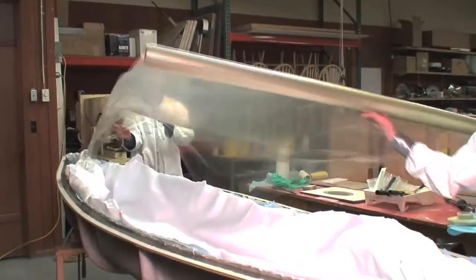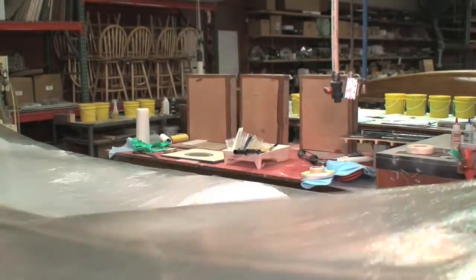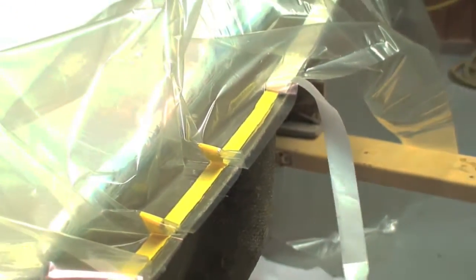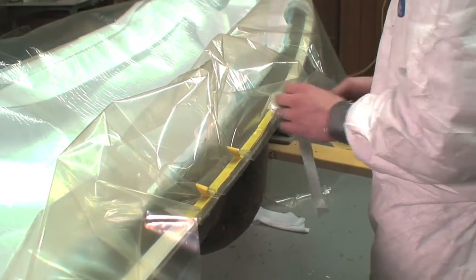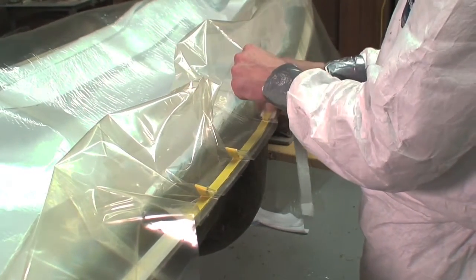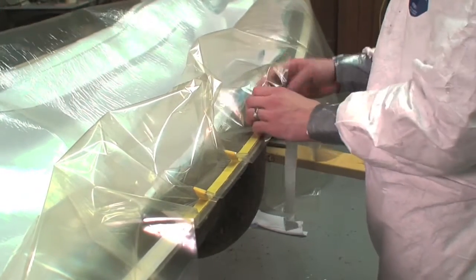Here we are cutting our vacuum bag film to length. Ideally, the film is about 20% larger than the mold to allow enough room for contours without bridging. To start, we found the center of the film and stuck it down to the center of the mold with the vacuum sealant tape. We worked the film from the center out, making pleats in the bag every few inches. The number and size of pleats is determined by the complexity of the part's shape.